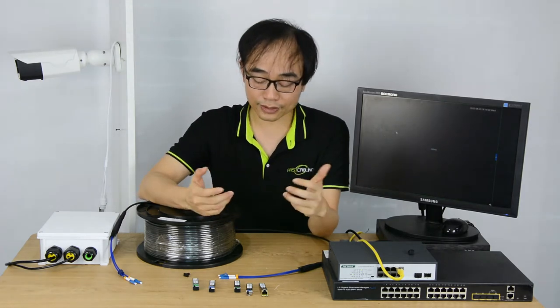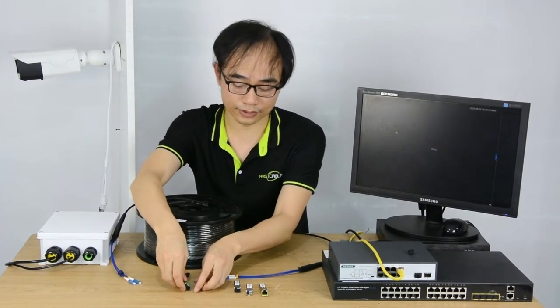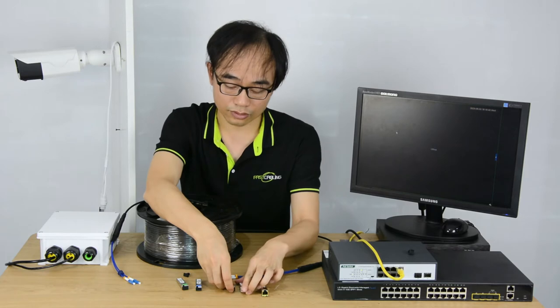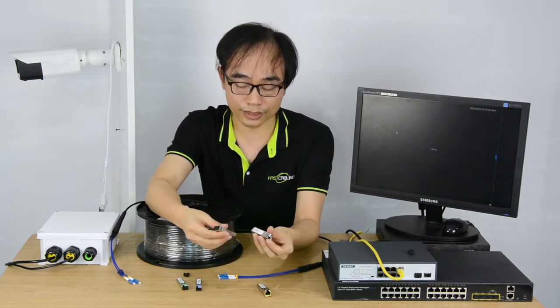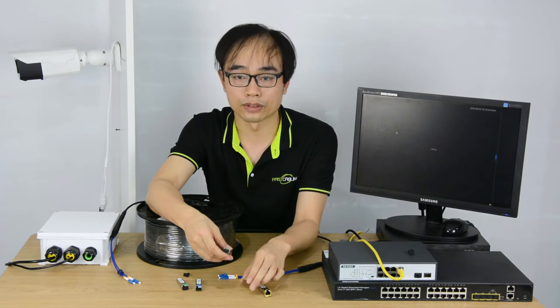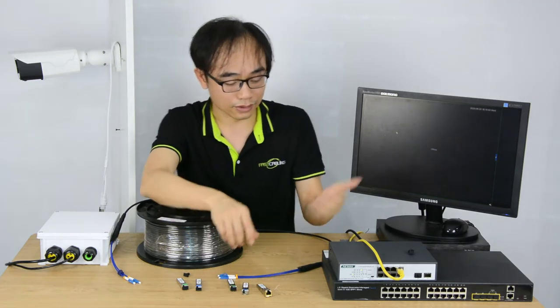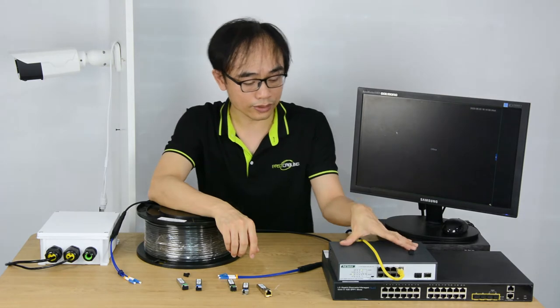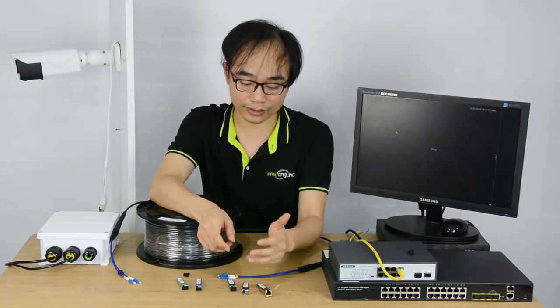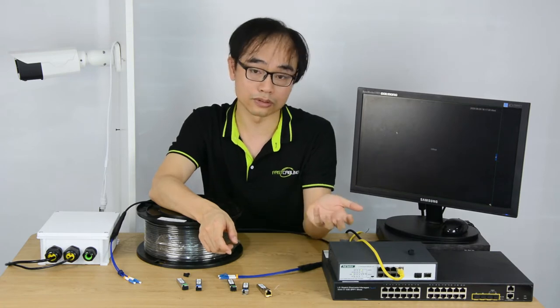Next is speed. This is a 1-gigabit fiber optic module, and this is a 10-gigabit fiber optic module. You may ask: can we just use the 10-gig module to get 10-gig bandwidth? It depends on your switch. This one only supports 1-gig, so even using the 10-gig fiber optic module, it still won't work.